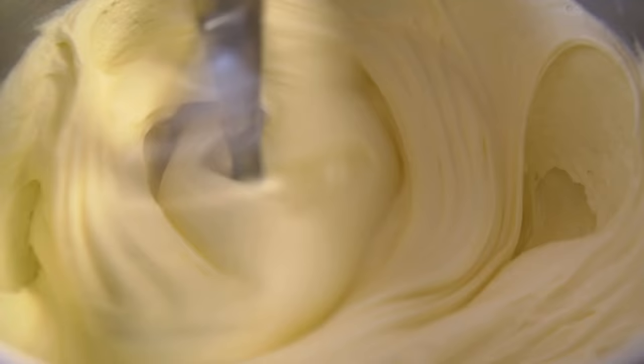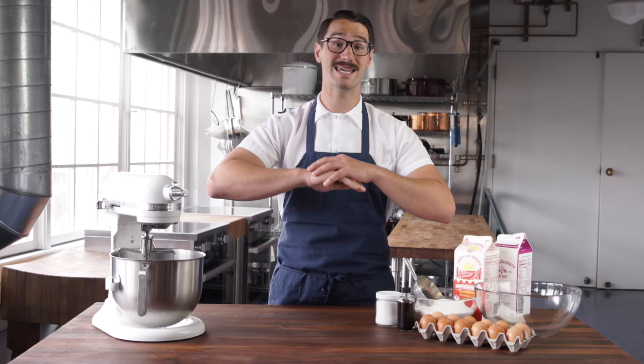It also makes the churning process faster, which gives you smaller ice crystals, which means smoother ice cream with any machine you've got — whether you've got a KitchenAid or a nice old school crank.